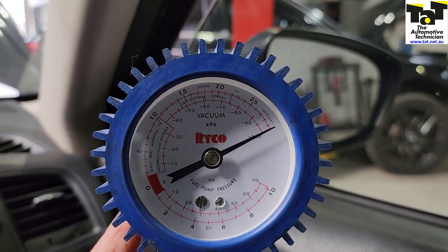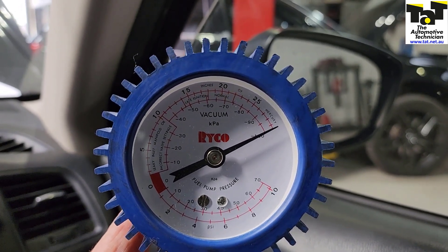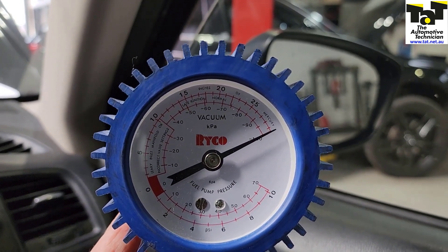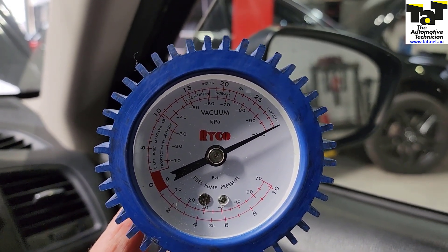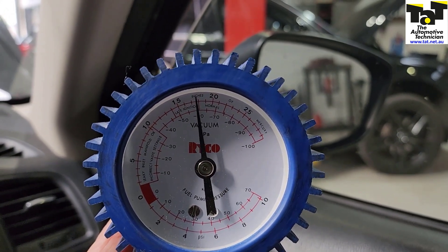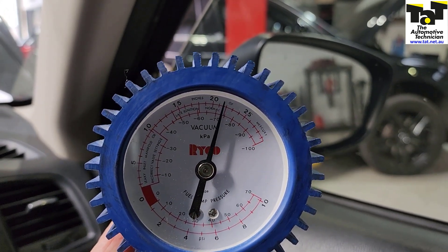Here's our Mazda CX-5 with the new vacuum pump installed. As you can see, we've got well over 25 inches of vacuum in there. If we operate the brakes a few times — one, two, three — it doesn't quite dip down as low and you'll see it returns way faster.